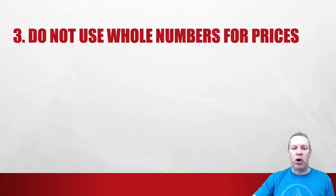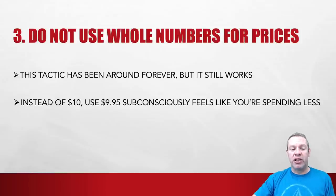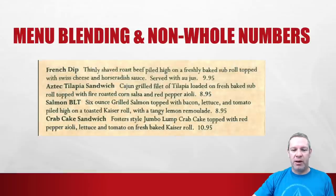Number three: do not use whole numbers for prices. This is an old tactic, but it still works — psychologists have shown this tactic still works. So instead of $10, use $9.95. Subconsciously it makes guests feel like they're spending less. Keep doing it until they tell us it doesn't work anymore. You can see this example here — they have the French dip at $9.95, kept small. Non-whole numbers combined with menu blending, and a little number at the end without whole numbers.